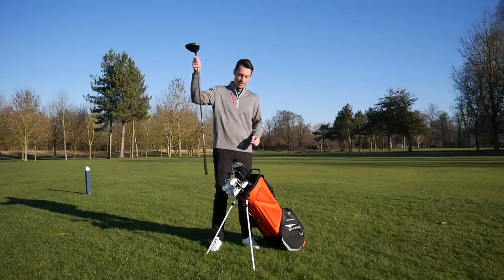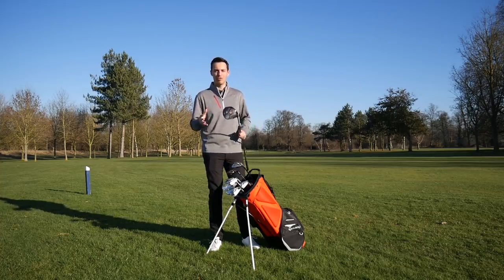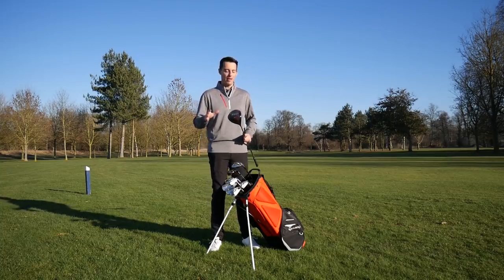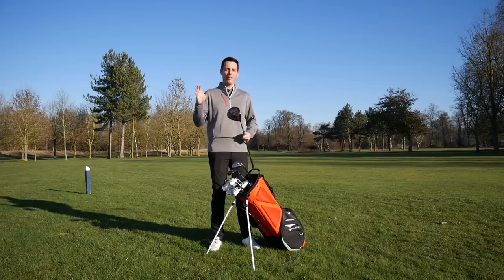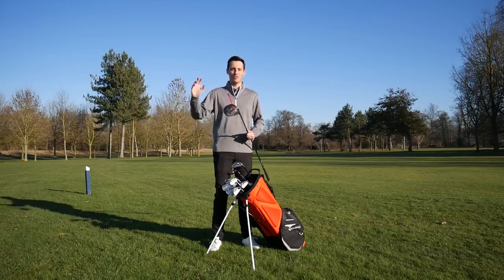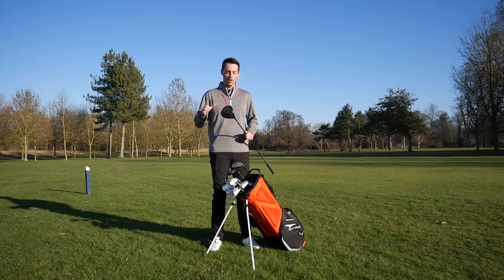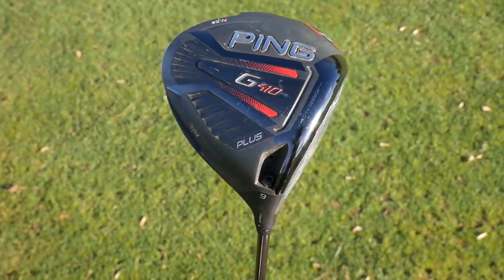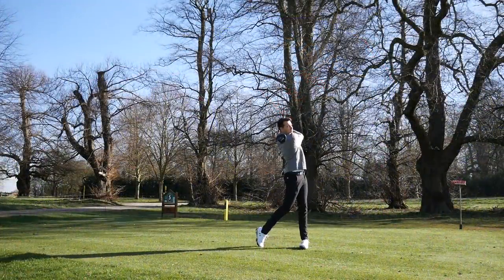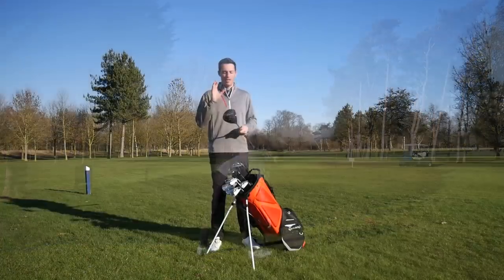First off, we've got the Ping G410 Plus driver. This change was kind of enforced for me because we went to Orlando for the PGA show and my Callaway Rogue Sub-Zero driver head got lost — it's found its way in someone's bag or fallen down a drain. So I had to change out of it. Would I have changed anyway? Possibly, because this G410 Plus gave me exceptional ball speeds. Whatever it is — maybe the turbulators, maybe the back weight — this was the fastest driver in terms of ball speed I've ever tested.